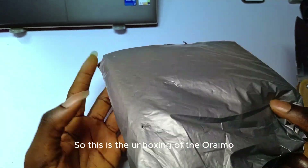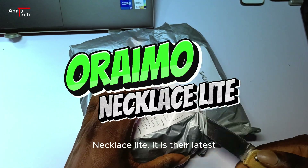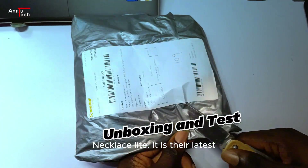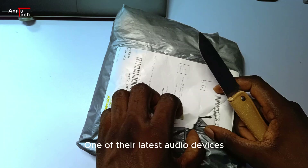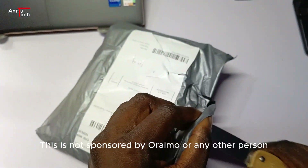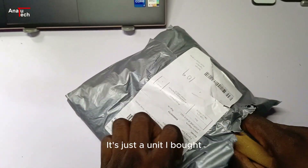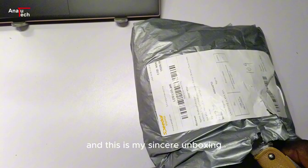This is the unboxing of the Orimo Necklace Lights, one of the latest audio devices. I got this — it is not sponsored by Orimo or any other person, it's just a unit I bought.